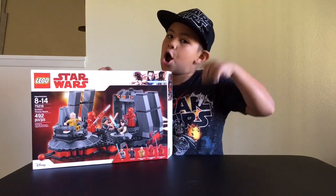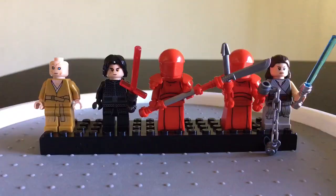Let's check out the minifigures first. Here are the five amazing minifigures that came with Snoke's Throne Room. Let's start with this evil man all the way on the left, which is the Supreme Leader Snoke. He is the Supreme Leader of the First Order.